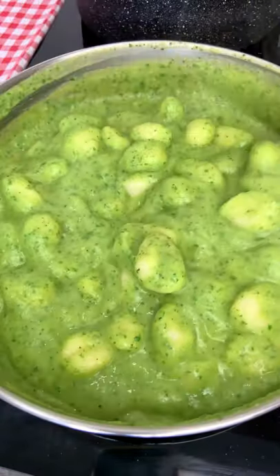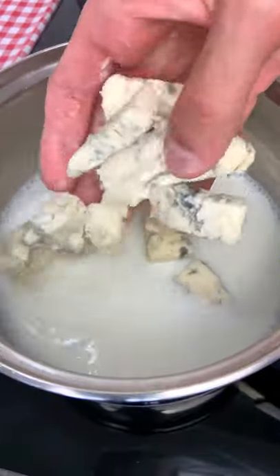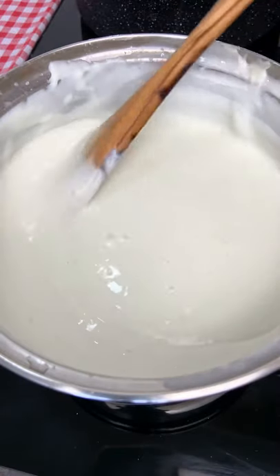Add your gnocchi in and serve with a beautiful gorgonzola cream because it's sexy.